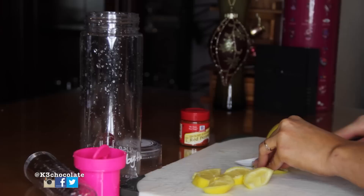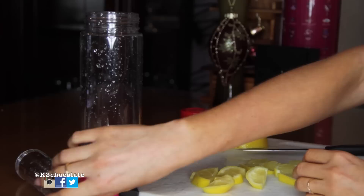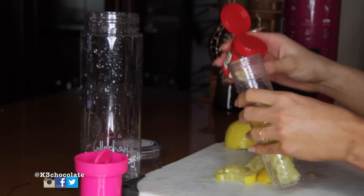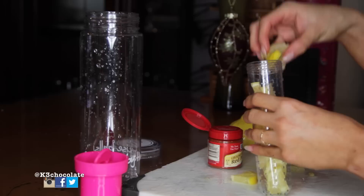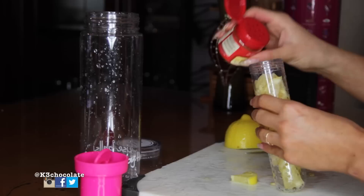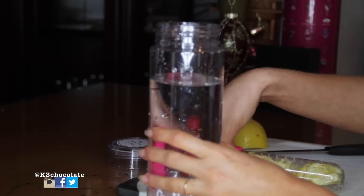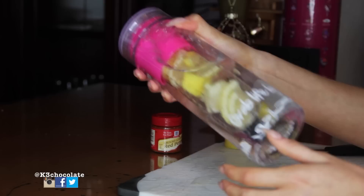Moving on to the second recipe. All you're going to need for this is a lemon and some cayenne pepper. I know in the intro I said jalapeño pepper because I was confused — I read the jalapeño recipe online — but I actually meant cayenne pepper. After I'm done cutting up the lemon, I'm going to alternate this one too: putting lemon in first, then sprinkling some cayenne pepper on top, putting in some more lemon, then some more pepper so they're mixed up together. Then just add water and you're done. Shake it up a little bit to make sure the pepper goes throughout the water, and that is it — that's just how easy it is.